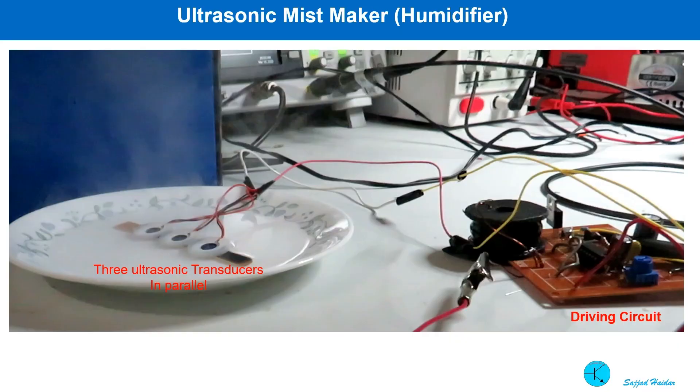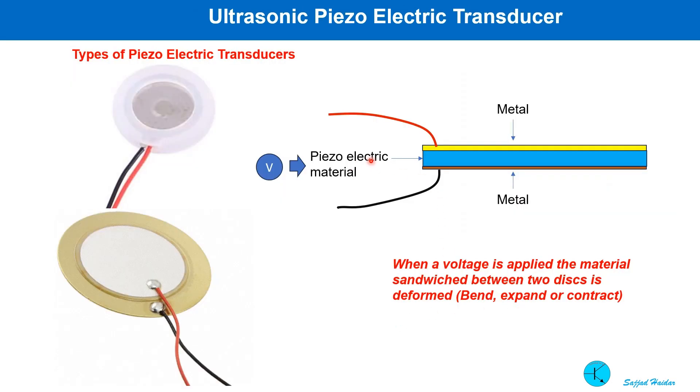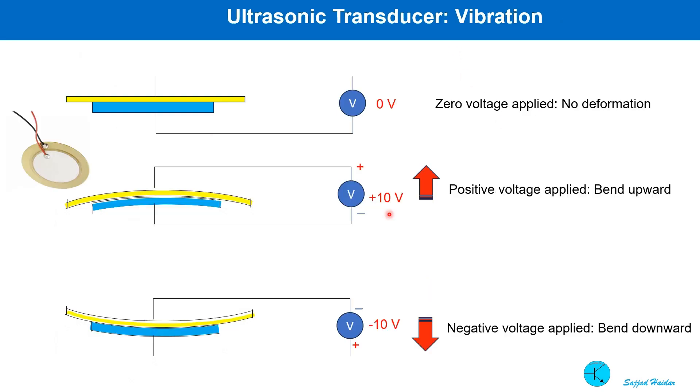I will explain a very simple circuit to drive such a transducer to produce water mist. An ultrasonic transducer consists of a special solid material called piezoelectric material, sandwiched between two metal disks. When a voltage is applied, the piezoelectric material deforms — it mainly bends. When voltage is applied in one direction, it bends upwards, and when applied in the opposite direction, it bends downwards.